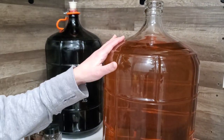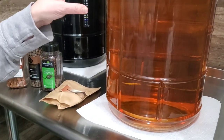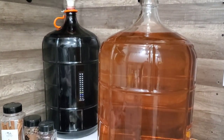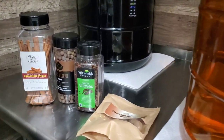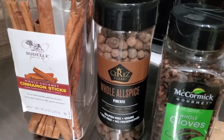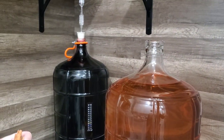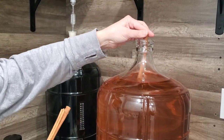We just racked the wine. You can see here it has cleared out nicely like we said it would — all the sediment is out of it. Right now it's sitting at about 12.5% alcohol and it's just a straight apple wine. What we want to do is add some spices to make it more of an apple pie wine. There are lots of different combinations you can pick, but these are what we like: cinnamon, whole allspice, whole cloves, and whole nutmegs. We're going to go ahead and add those in and let it sit for a little bit so those flavors can come into the wine.